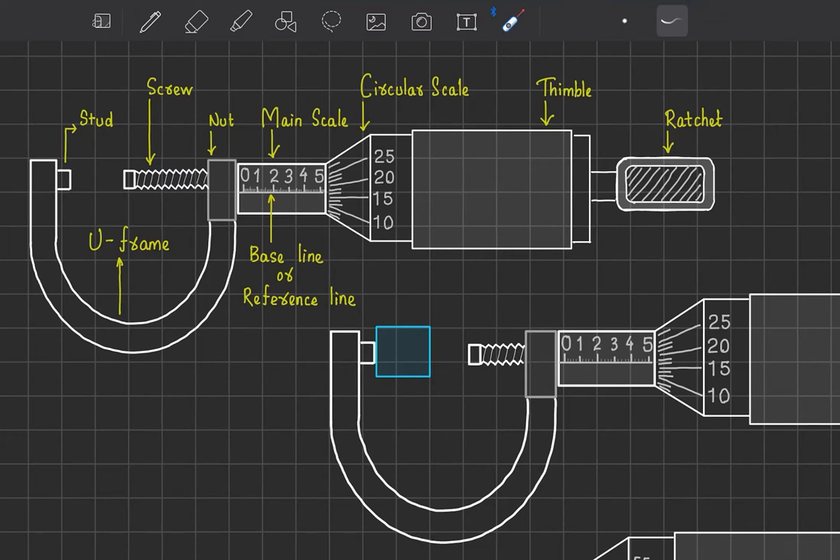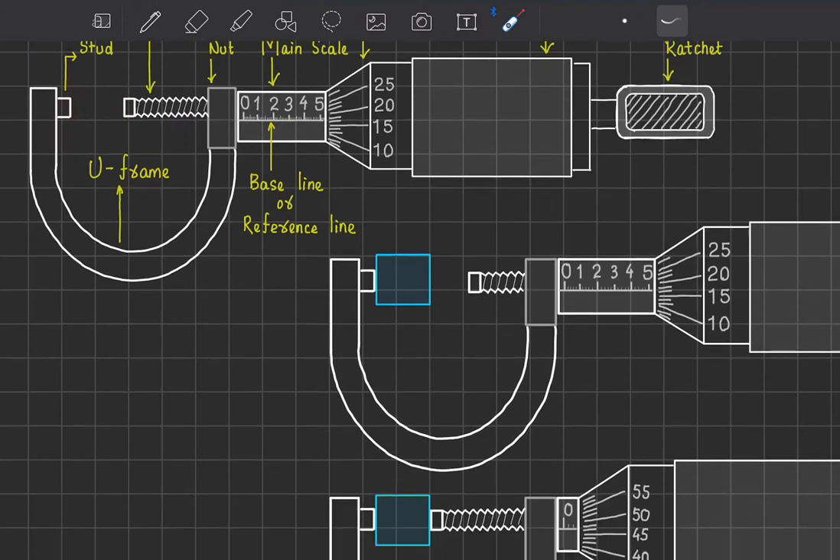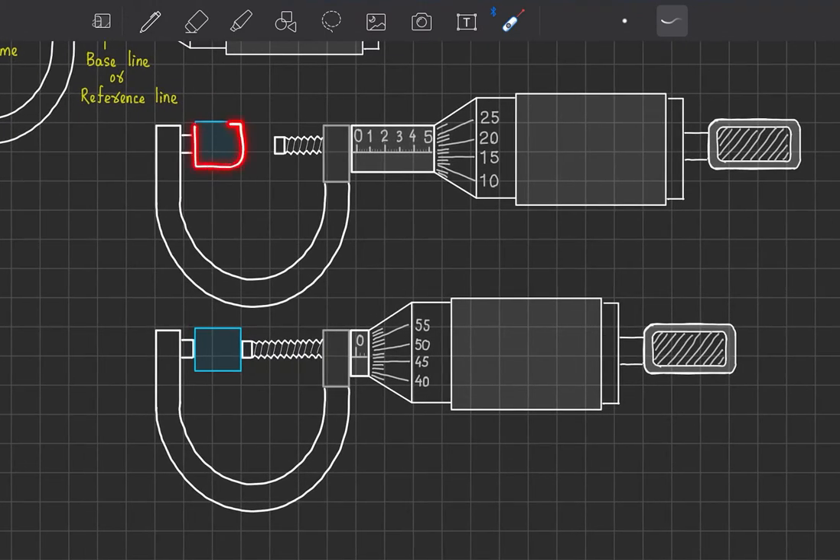For example, if an object's length is 5.22 cm, up to 5.2 cm we can measure from the main scale, and the remaining accuracy we get from the circular scale. To measure an object, we keep it between the stud and the screw, then rotate until the screw comes in contact with the object.